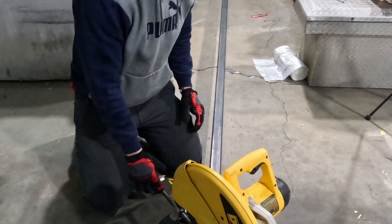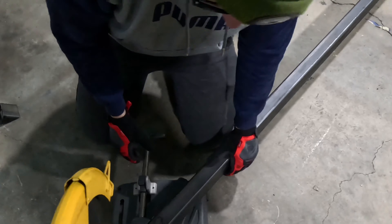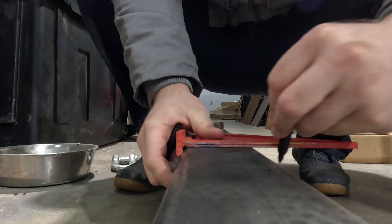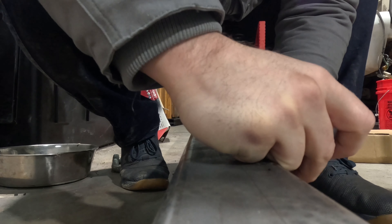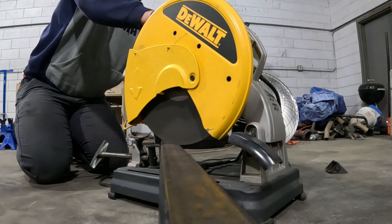I gotta measure 92 and a half inches from the top of that. 92 and a half inches.